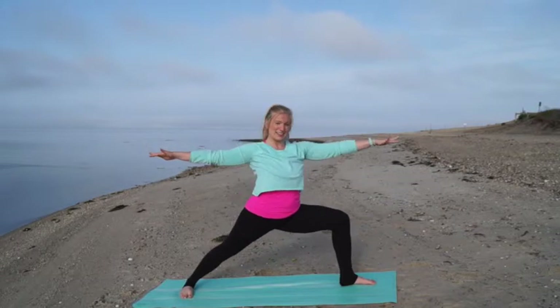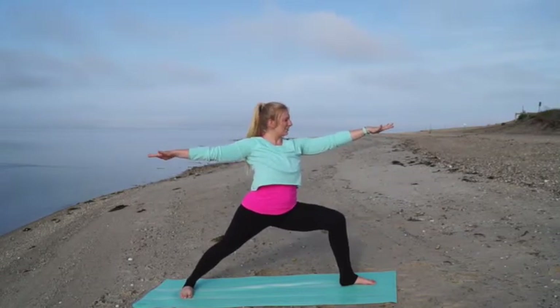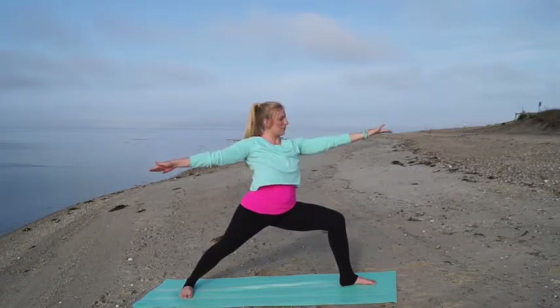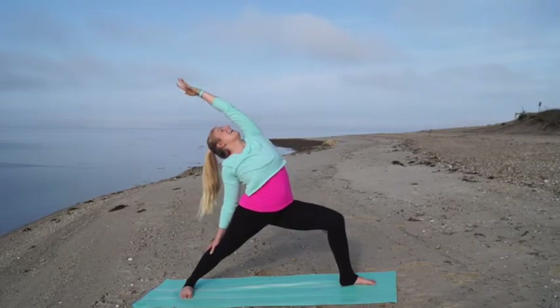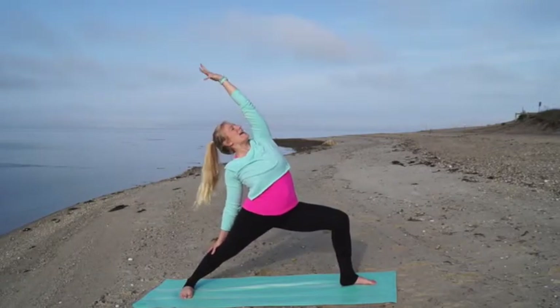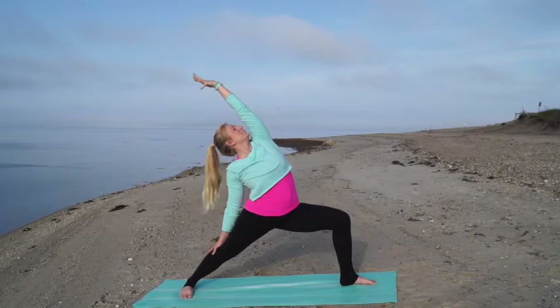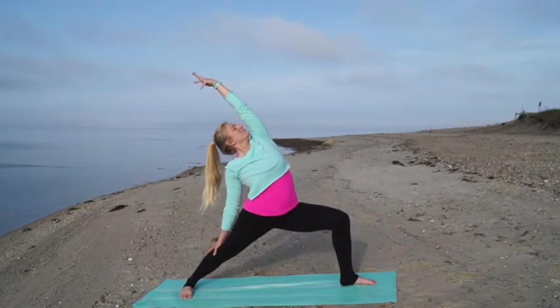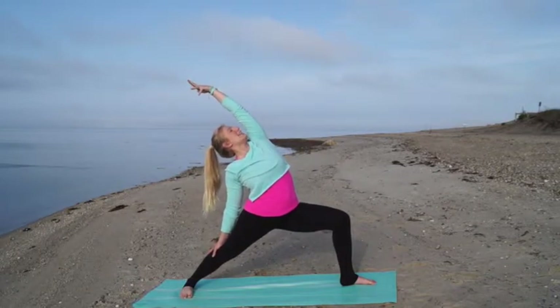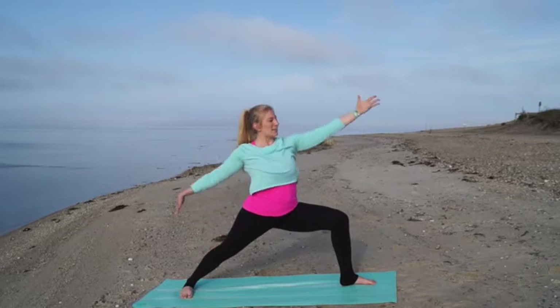Your hips are sinking down nice and low. Breathe here. Flip your front palm and come into peaceful warrior, painting the sky with that hand as you stretch through the left side of your body. Enjoy this stretch. Keep that left knee right over top of your left ankle. Take one more deep breath in, exhale, come back to warrior two.